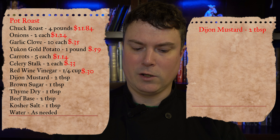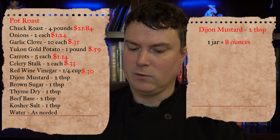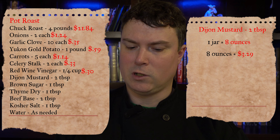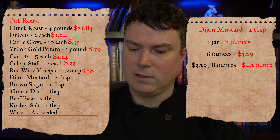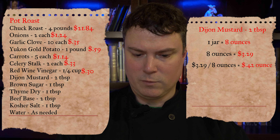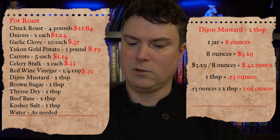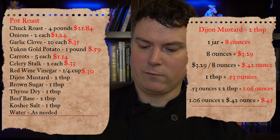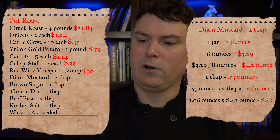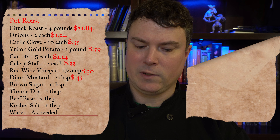Next up is Dijon mustard — the recipe calls for two tablespoons. We bought an eight-ounce jar by weight, not fluid ounces, for $3.29. $3.29 divided by 8 equals $0.42 per ounce. The book of yields states one tablespoon of Dijon mustard weighs 0.53 ounces, so two tablespoons weighs 1.06 ounces. 1.06 times $0.42 equals $0.45. There is 45 cents of Dijon in our recipe.